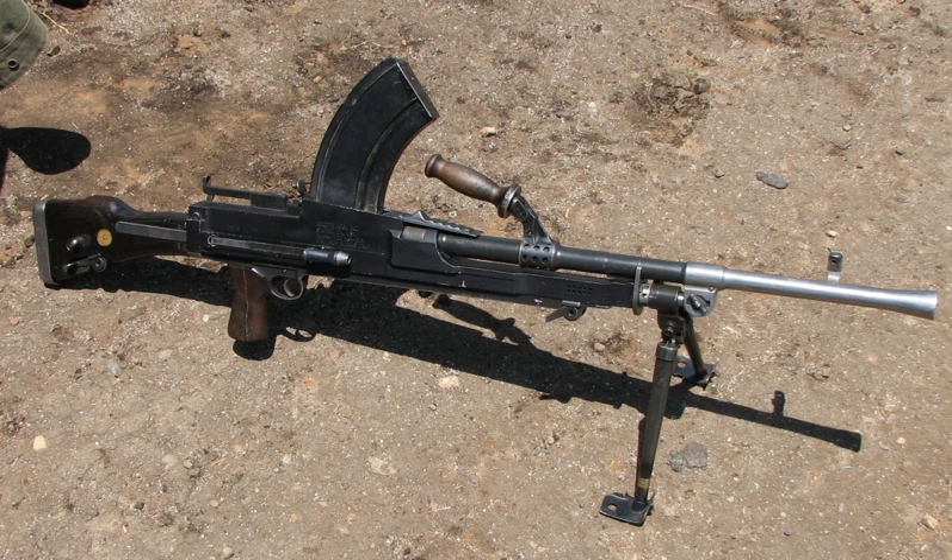At the close of the First World War in 1918, the British Army was equipped with two main automatic weapons: the Vickers medium machine gun and the Lewis light machine gun. The Vickers was heavy and required a supply of water to keep it in operation, which tended to relegate it to static defence and indirect fire support.